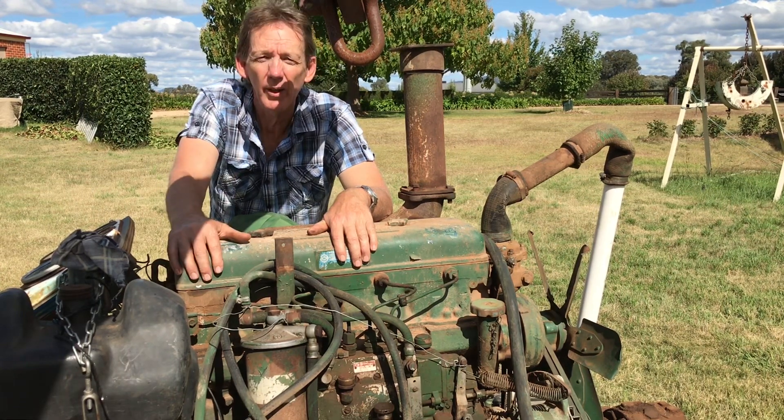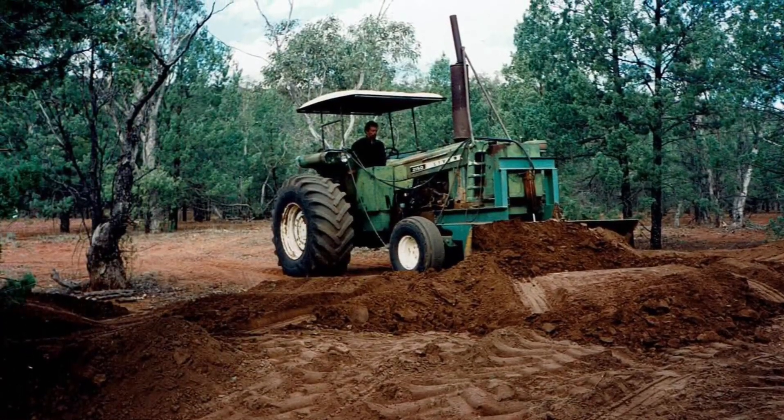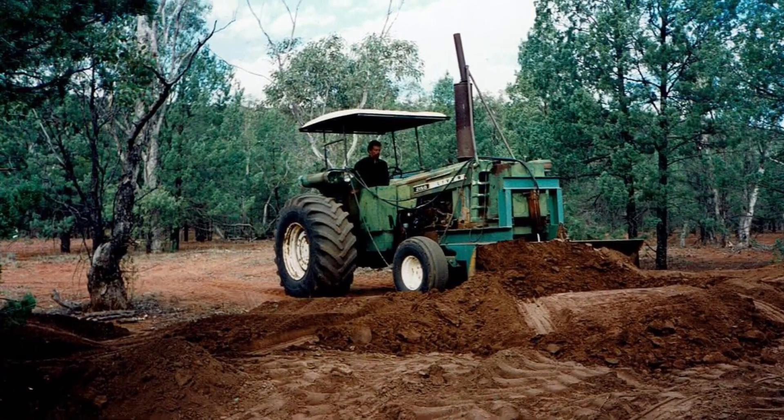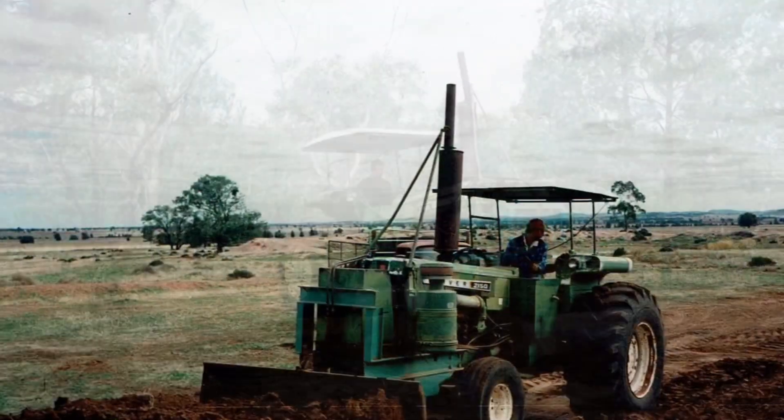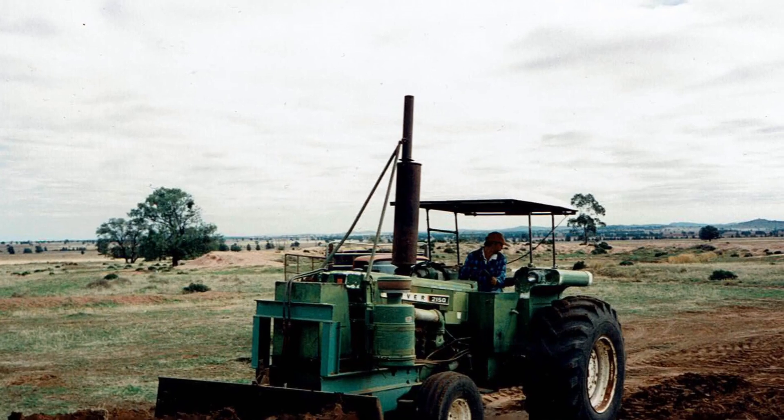Here's a couple of photos of the tractor from the 90s when I was pushing a bit of soil and stuff around with it. I'll also put a couple of photos at the end of the video as well, and if you're interested in some other tractors, I've got a 7520 video.